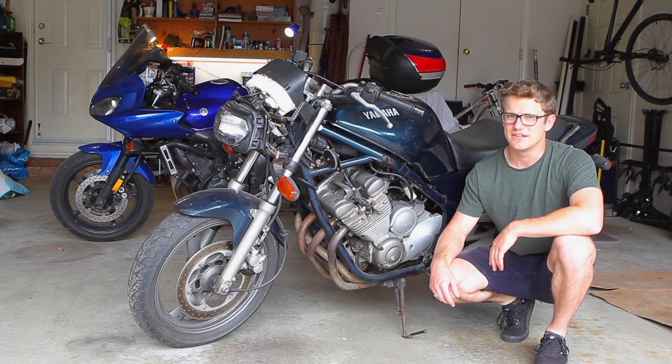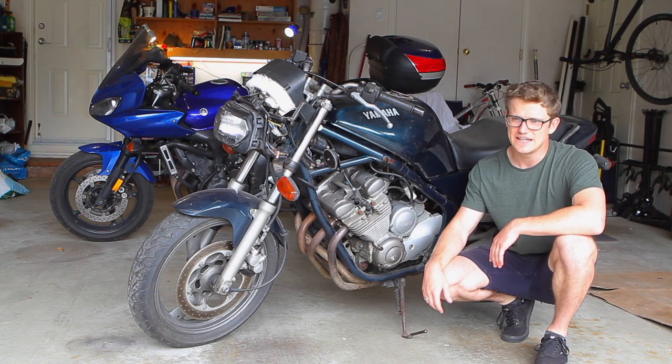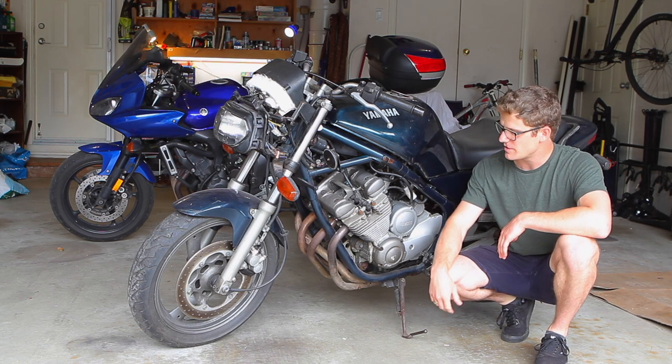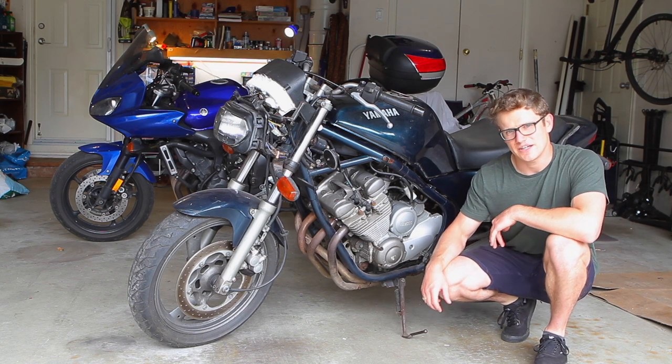But to get it there, it needs a lot of work. Just like any bike that sat for the last 10 years, it's got rust in the gas tank, it's got a seized rear caliper we're going to be rebuilding. The carbs just aren't right — they're not great.